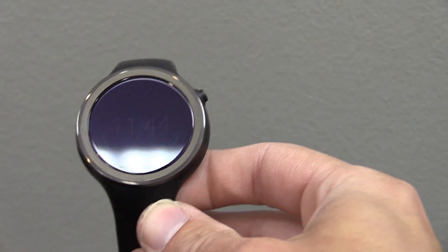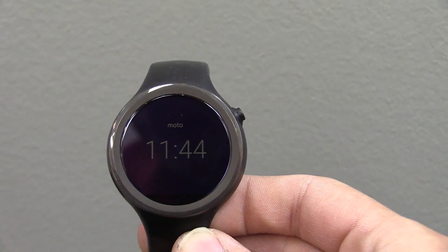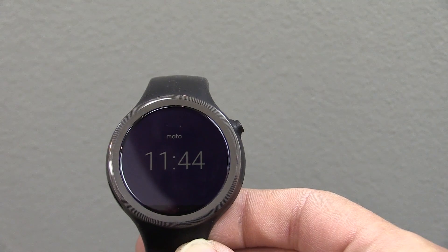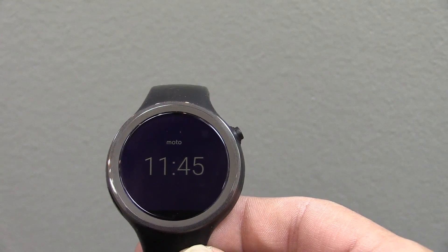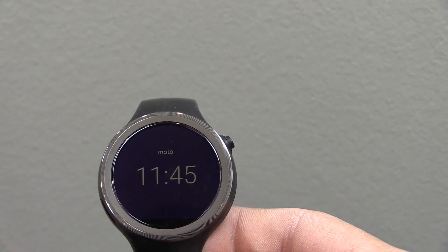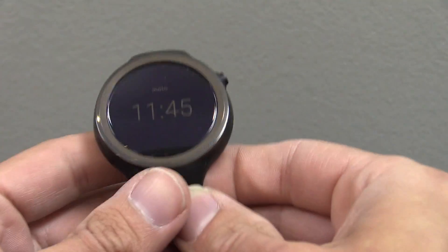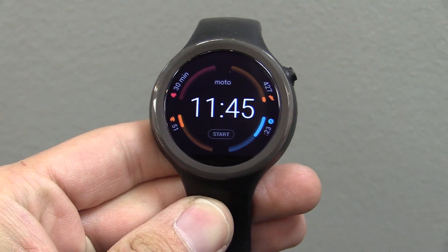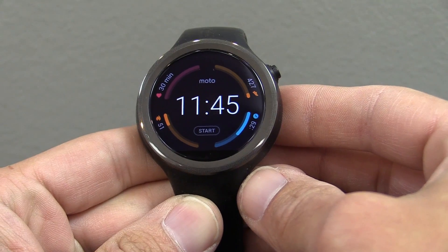It looks like we're in, and on the surface so far it doesn't look any different. Glad to see that the AnyLight display still works the same way when the screen goes to sleep — that's probably the best feature of this watch. I wish more watches had this type of display. You can see it even when the screen is off and not lit up. We've still got the stock Moto 360 Sport watch face that only comes on the Moto 360s.